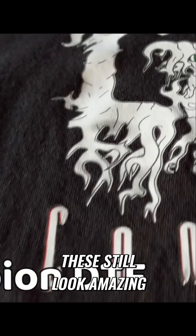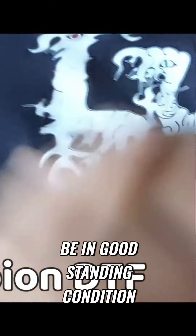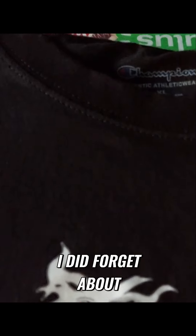These still look amazing. The shirt seems to be in good standing condition — no peeling or anything notable. Oh wait, I did forget about that neck label I added. Well, that's a surprise. Looks like we'll have to put their claims magic into action.